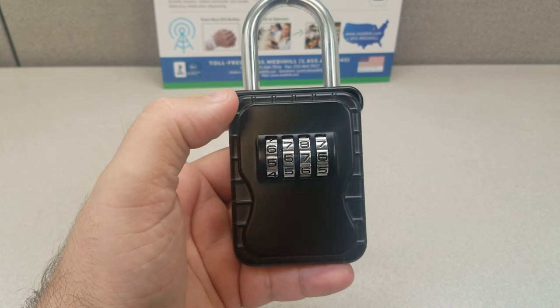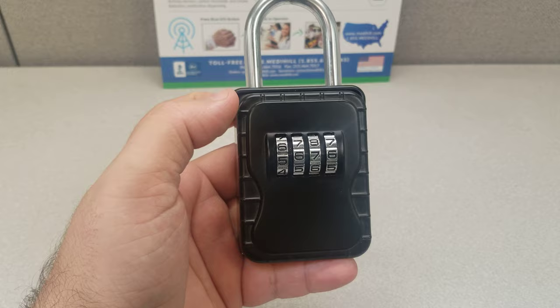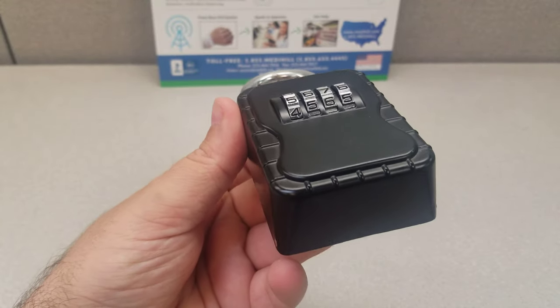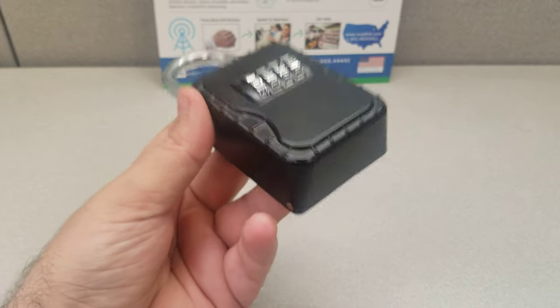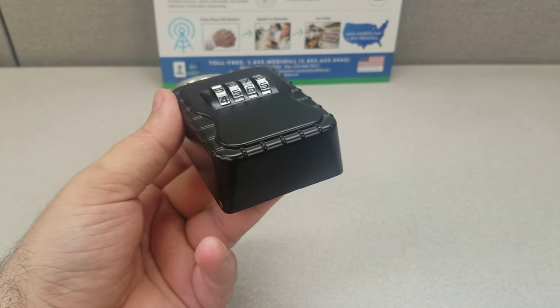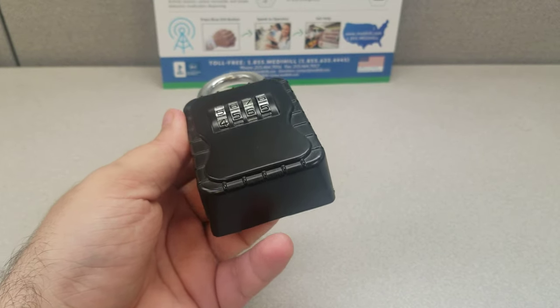Hello, this is Aristotle from the Metahill team and today we'll be showing you our lockboxes. Some of our customers prefer to have these so if there ever is an emergency, or just to have the peace of mind to have a spare key outside their home so doors don't get broken in by emergency services, or just for them.